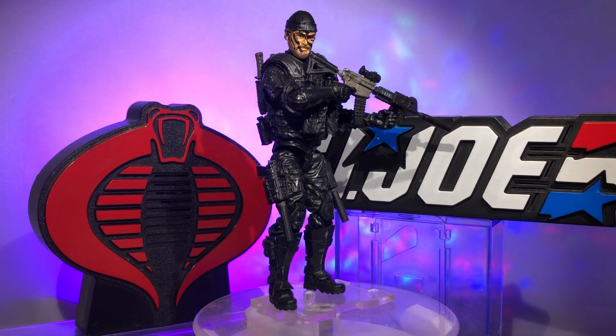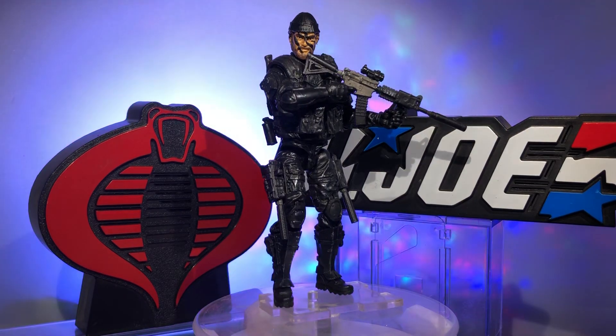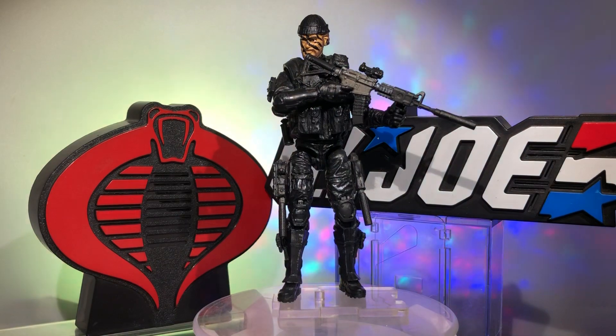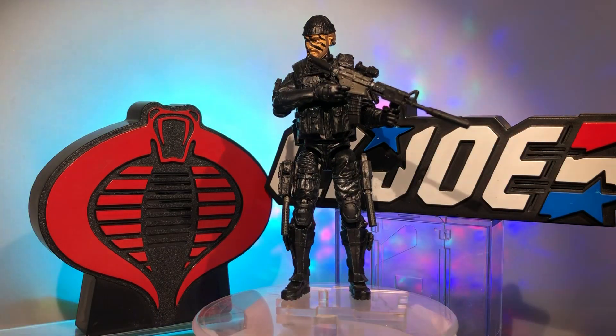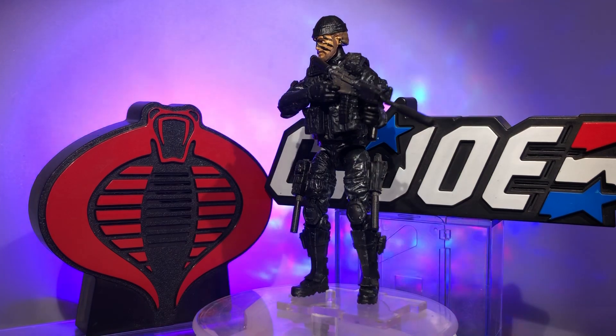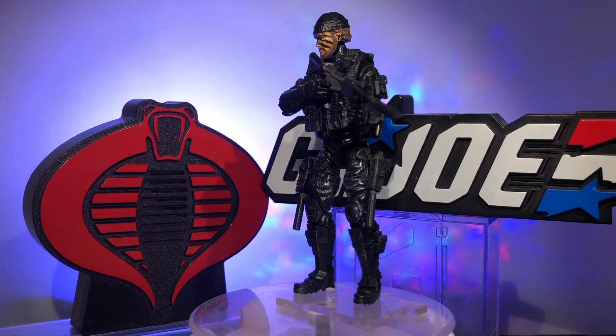Konnichiwa Amigos — see, I'm multilingual. Action Figure Junkie back with you with another custom action figure made from Marauder Task Force parts and accessories, with just a smidgen — just a dash — of Hasbro thrown in for good measure.